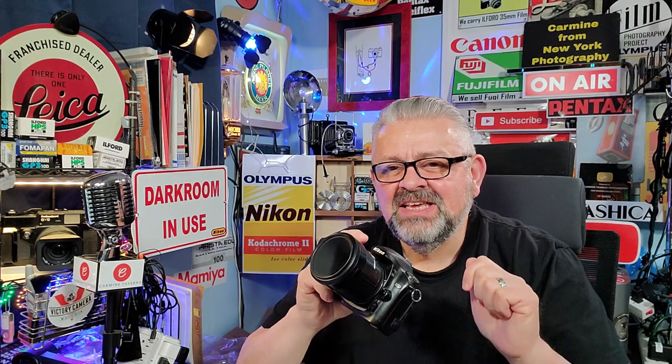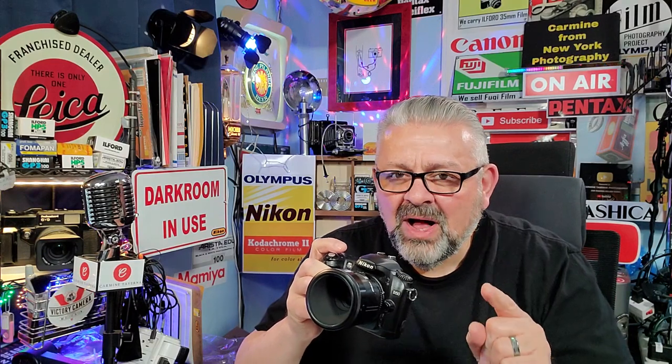Hello, everyone. Carmine from New York here. This is class number 245. I've been a photographer here in New York City for the last 50 years, and now it's my turn to give back to the photography community all of my knowledge, hints, tips, and tricks to get better photographs. The foundation of this channel is to get professional quality results in your photographs without spending thousands of dollars.